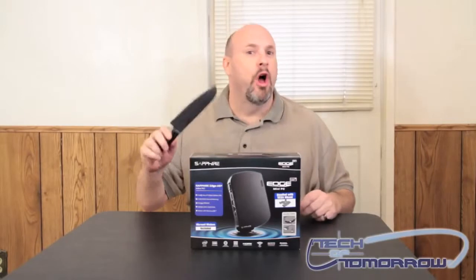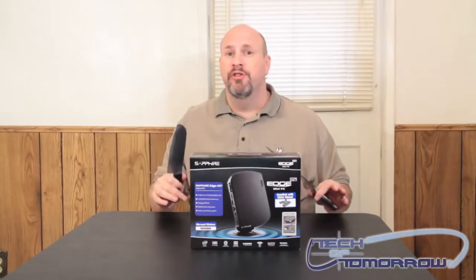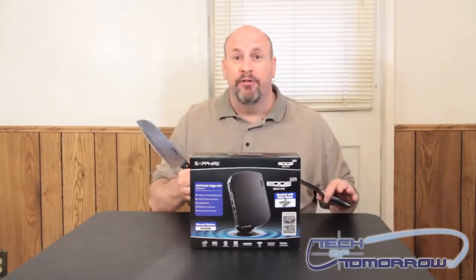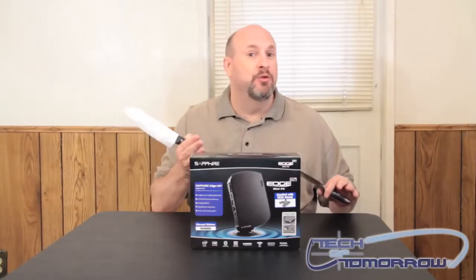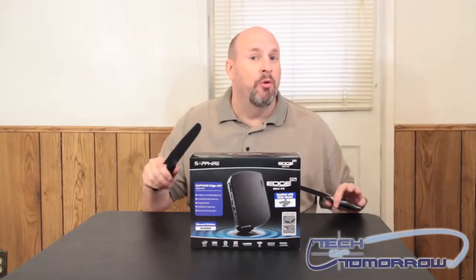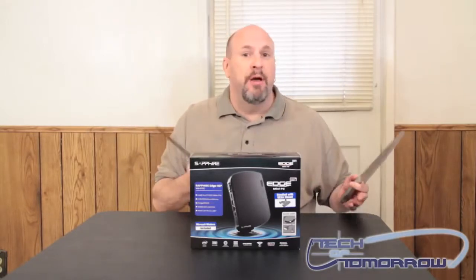So here we go. We've got an unboxing today. We're going to look at an all-in-one system by Sapphire — this is the Sapphire Edge 2, the HD2 version. This is their latest version. It features a 1.8 gigahertz dual-core Atom, 320 gigabyte hard drive, 512 megabyte NVIDIA onboard graphics, LAN, and video output. This is the perfect all-in-one system for somebody who wants something totally small and just surfs the internet and checks their email.